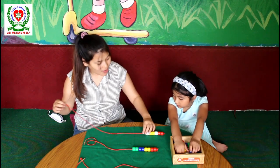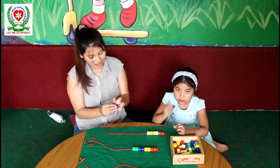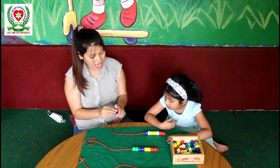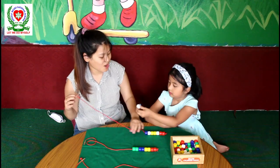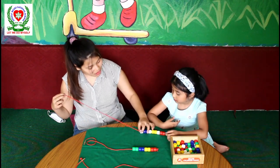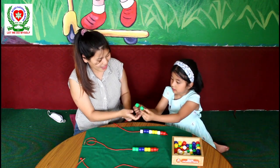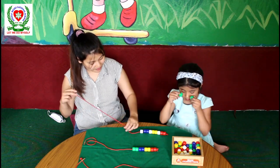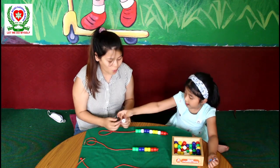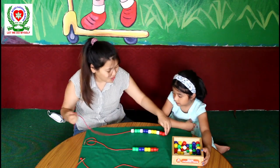After white, I am going to take two blue beads. One and two. After two blue beads, I am going to take one white. You know the pattern! After a white bead, I am going to take two green beads. After two green beads, again I am going to take one white. I am done making the new pattern. Can you make this pattern once again?